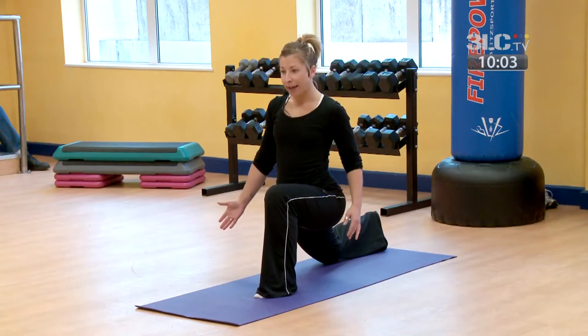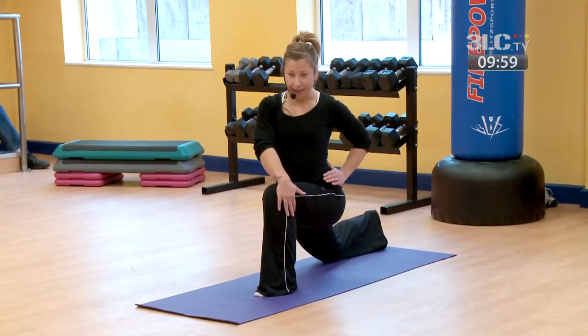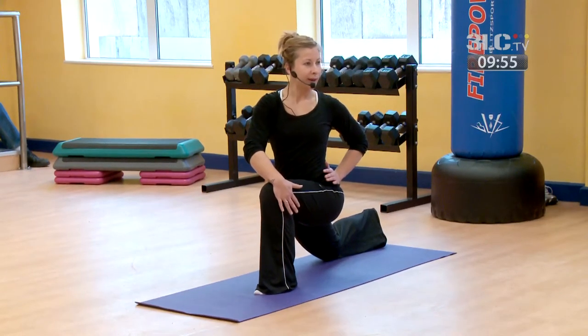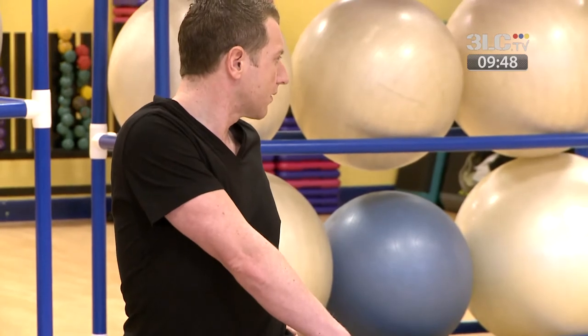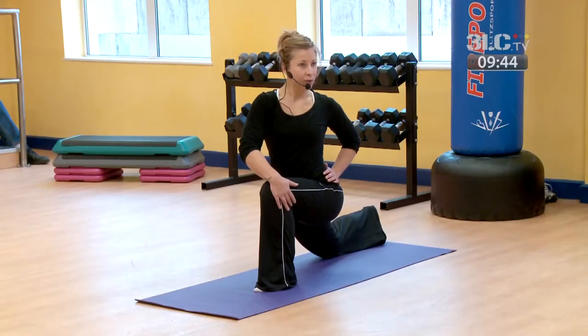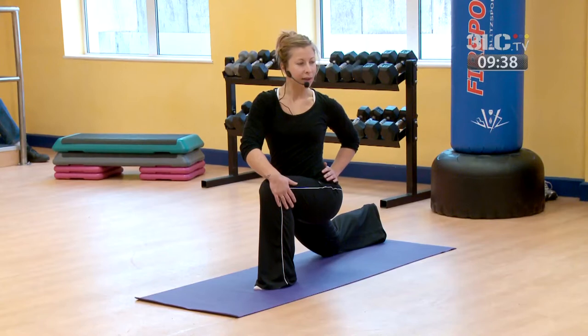Then if you take your right hand on the outside of your front knee, opposite hand onto the hip, just turn to the side so you're feeling a spinal twist. Breathing into this twist, feeling a stretch through the back leg, the hip flexor. Also feel that twist from the lower mid through to the upper back, keeping the shoulders as relaxed as you can.